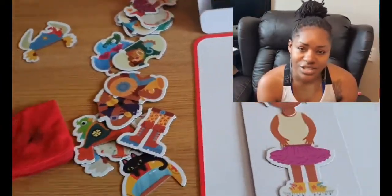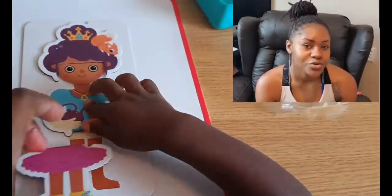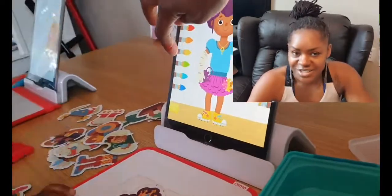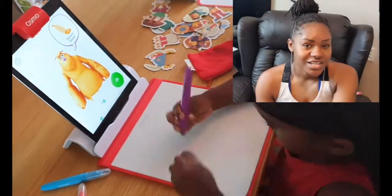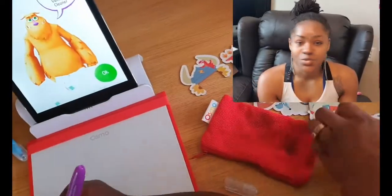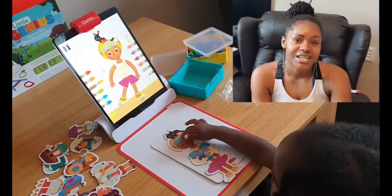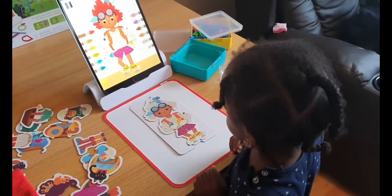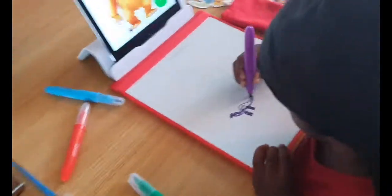My verdict is this was a really good purchase. I can see lots and lots of hours of fun, but it's also educational — and that's what I love. When I say leverage, I mean: 'Amir, once you've done this then you can go on that' — it's a win-win. I'm going to give this a 10 out of 10.